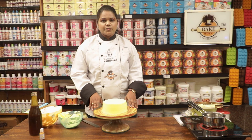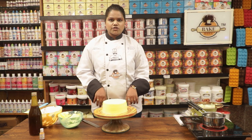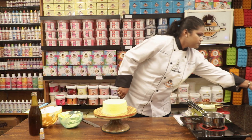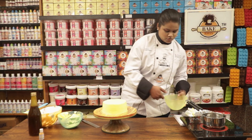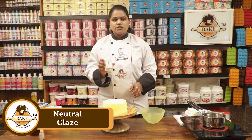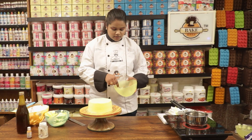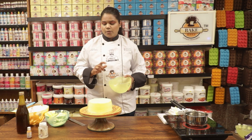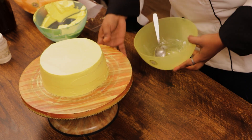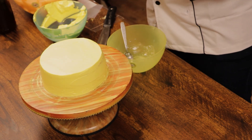Now we are going to use Bake Heaven neutral glaze and yellow color — that is the Bake Heaven mash color. This is the Bake Heaven neutral glaze. The quantity depends entirely on the size of your cake — whatever cake size you have determines how much you use.